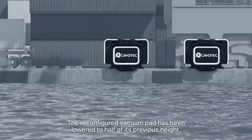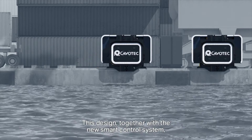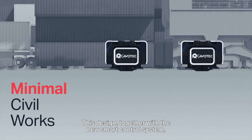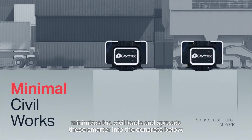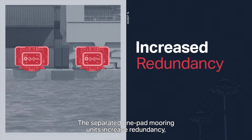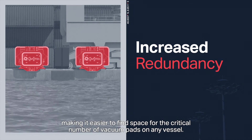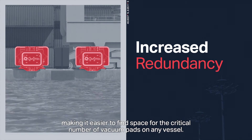The reconfigured vacuum pad has been lowered to half of its previous height. This design, together with the new smart control system, minimizes the civil loads and spreads these smarter into the concrete below. The separated one-pad mooring units increase redundancy, making it easier to find space for the critical number of vacuum pads on any vessel.